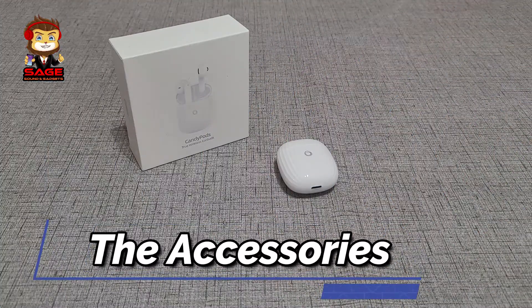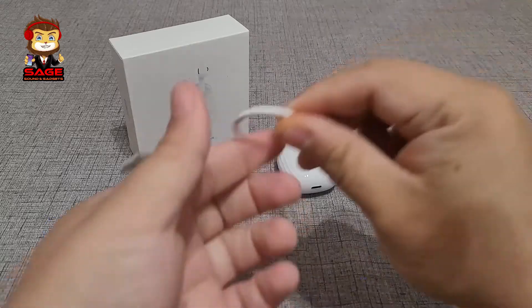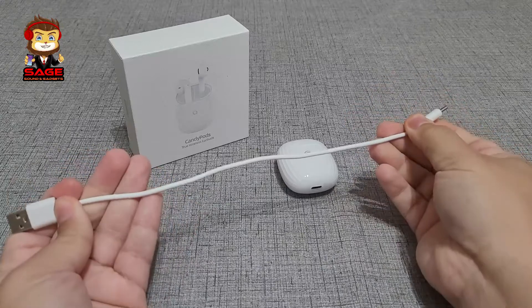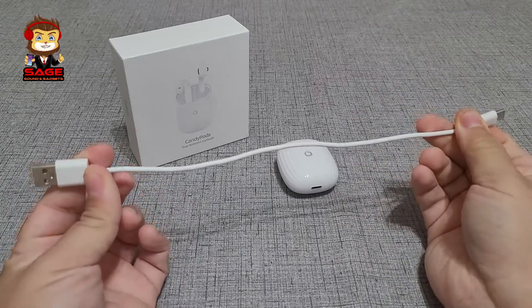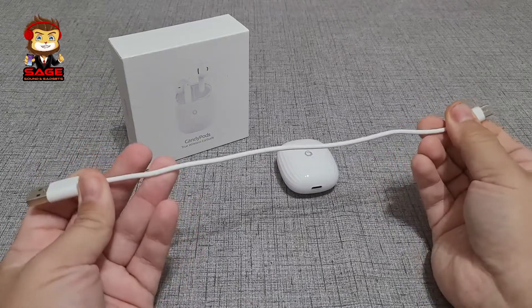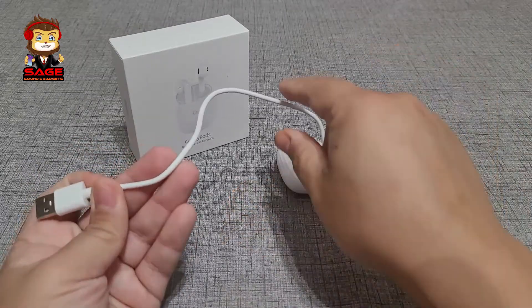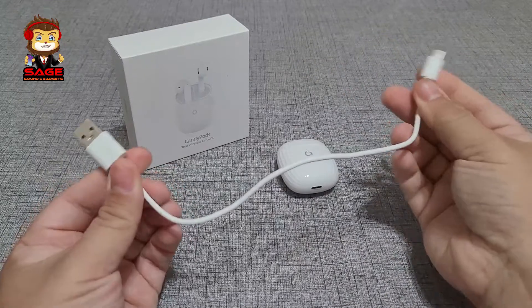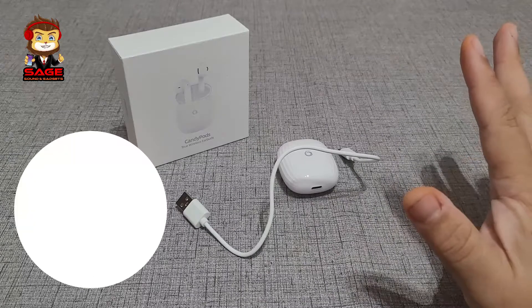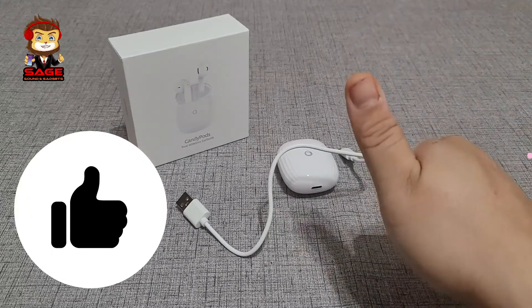Moving on to the accessories — the only accessory you get is a Type-C cable, and it's not one of those really short cables. This one is about 10 inches long, which is decent. It is Type-C, not micro USB, so that's a plus. I'm going to give them a thumbs up on accessories.